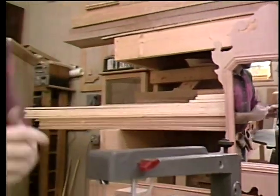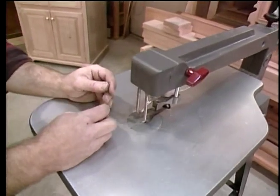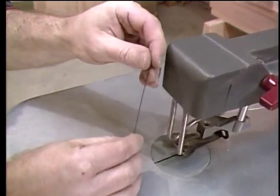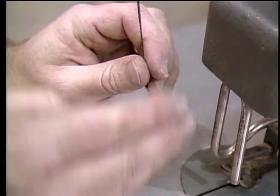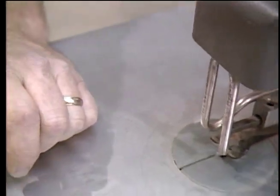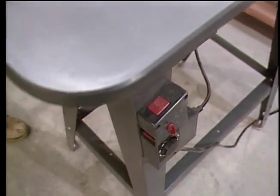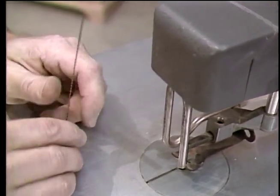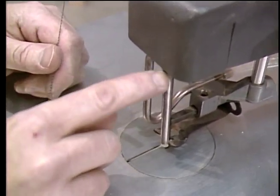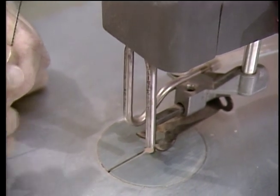The scroll saw is not something you see every day in the shop, but it comes in handy when you need it. Basically, it's an automated version of the coping saw. It uses a thin blade so that you can cut a tight radius, and the action is up and down — it just strokes up and down. You can control the speed down here, and the speed will depend on the thickness of the material, how hard it is, and what size blade you're using. Another great little feature is this tube, which actually blows air out from the bottom to keep your sight line clear. Works great.